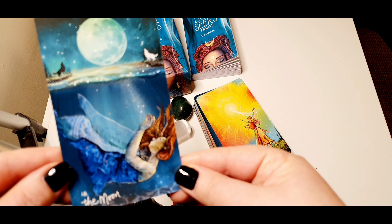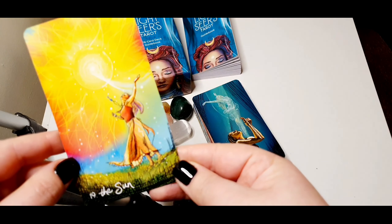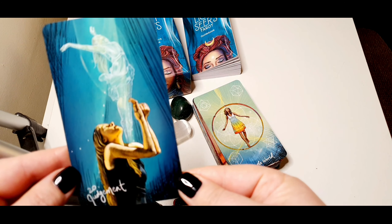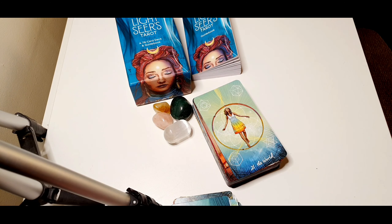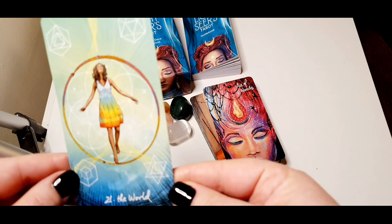The Moon. The Sun. Judgment — this is another of my favorites, it's really beautiful. The World.